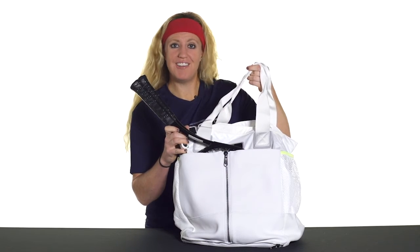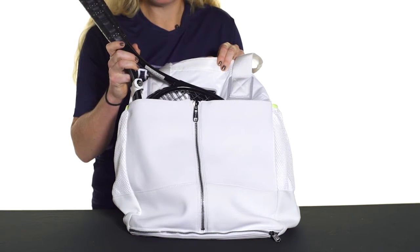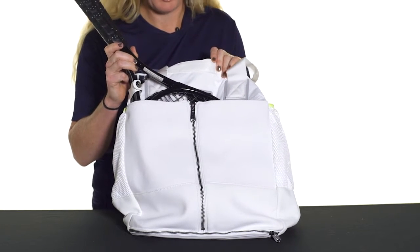Let's take a quick look at the Adidas Stella McCartney Tennis Bag. This bag is perfect for the fashionista looking for a great stylish bag to take to the courts. It was designed by Stella McCartney and it features all the bells and whistles you could possibly need in a bag.